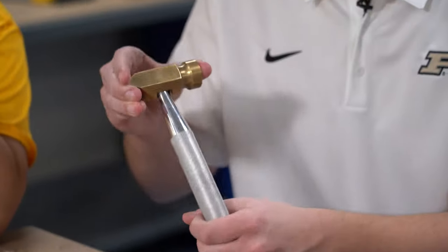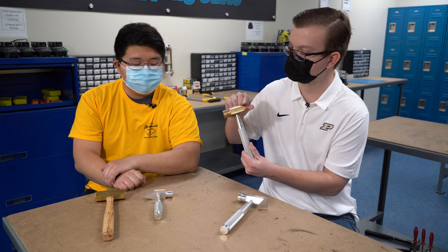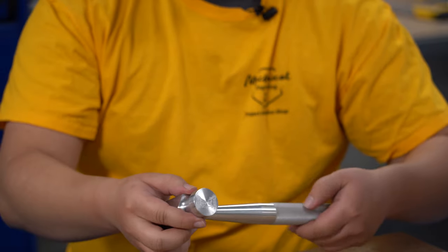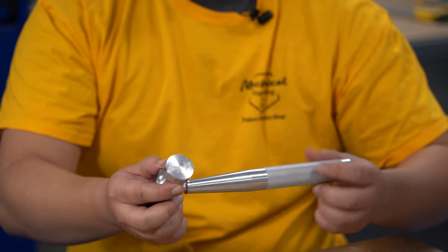Prototype 2 — the handle is about two inches longer. We flipped this flange from vertical to horizontal. And now when you thread these two together, they fit together quite well and it looks pretty seamless.